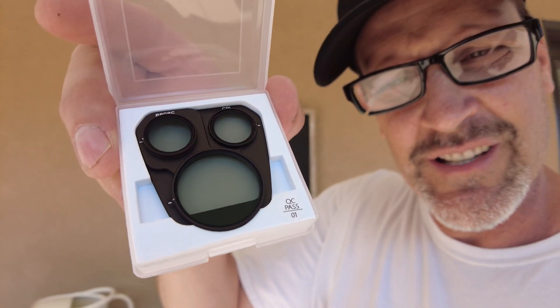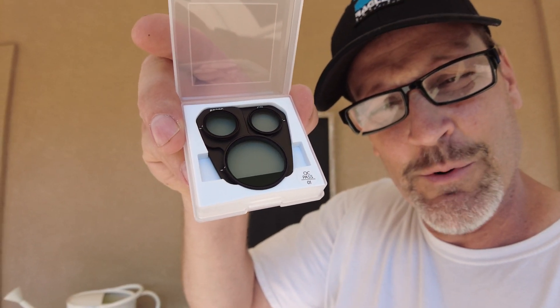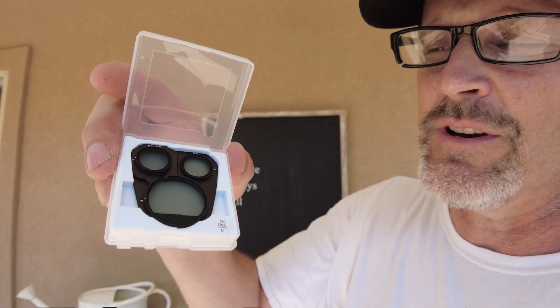The other thing that was kind of cool that they sent me was this variable CPL. If you look really closely at it, it's variable on all three lenses, so you can adjust the CPL quality — or the intensity — of each of the different polarized lenses.